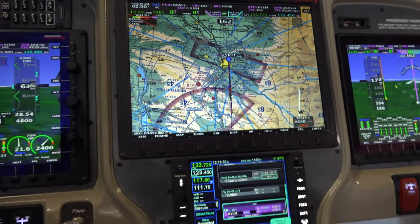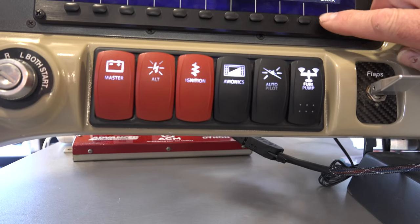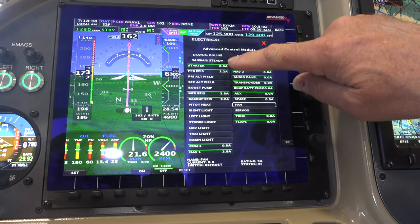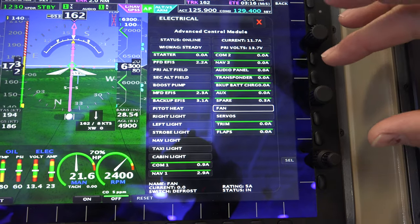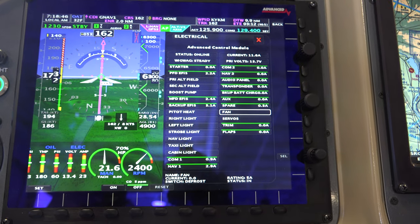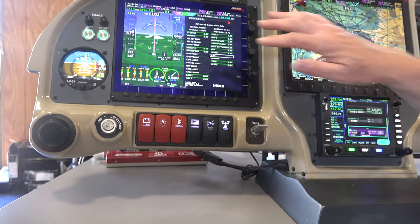It's got our Advanced Control Module on the back, and I'll show you what it looks like from the screen. It's electronic circuit breakers, so you can see every channel — what's on, what's off, how many amps they're drawing. If anything draws too much amperage, it'll shut off and bring up an audio warning and it'll be red. Our red box, or Advanced Control Module on the back, makes everything plug and play.